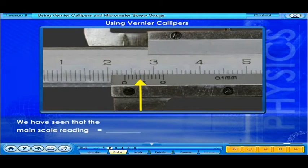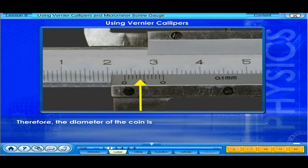We have seen that the main scale reading equals 2.3 centimeters, and the vernier scale reading equals 0.04 centimeters. Therefore, the diameter of the coin is 2.34 centimeters.